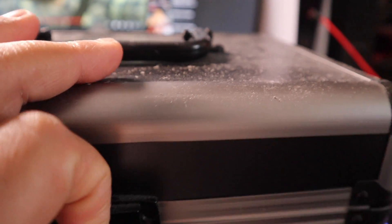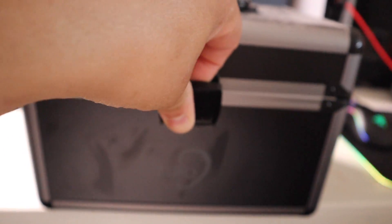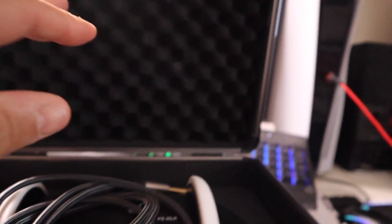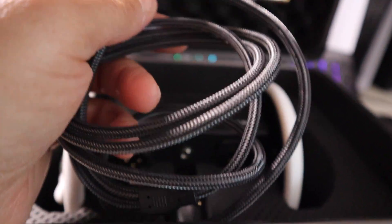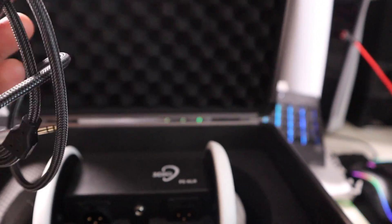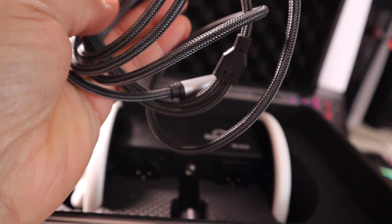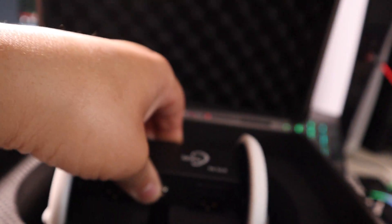I haven't used it in a while, but you open this big box up. This is like the locking mechanisms, and then it comes open like that. It comes with this wire cable where you can plug up to a sound interface. I actually got three XLR parts for your audio — that plugs into the mic and this plugs into the audio interface. And this is the microphone itself.